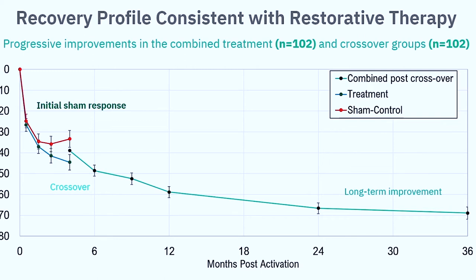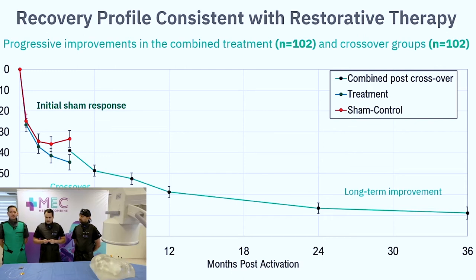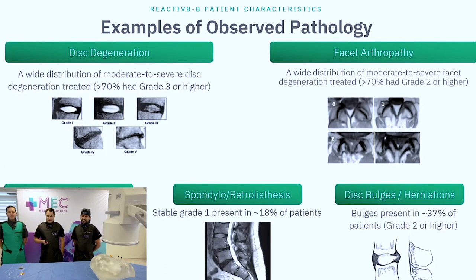One of the coolest stats — they asked every patient if they thought they were in the sham or not, and something like 60% of patients got it wrong. It would have been 50% by chance, so almost no one knew if it was on or not. It was essentially a coin toss.